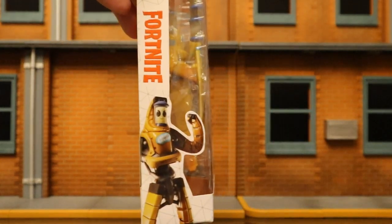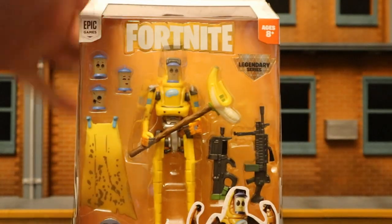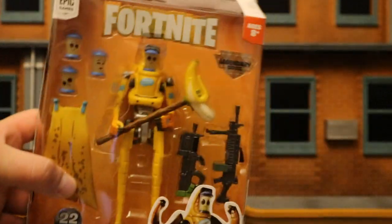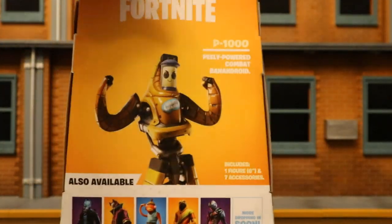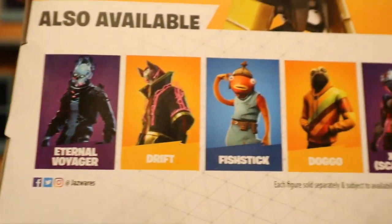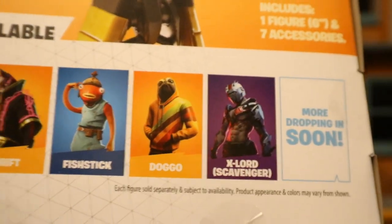This side here just says Fortnite, you can see him at the bottom. The other side is pretty much the exact same thing. At the bottom there is a barcode. On the back, here he is flexing again, and there's a bunch of newer figures: Eternal Voyager, Drift, Fishstick, Doggo, and Exlord.